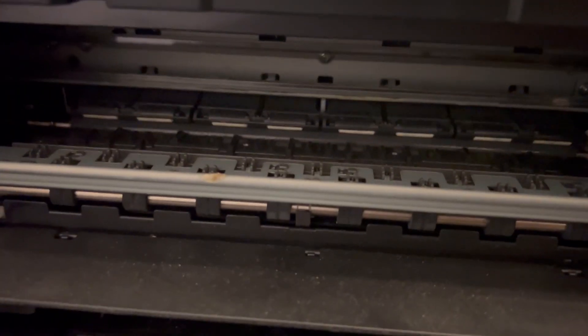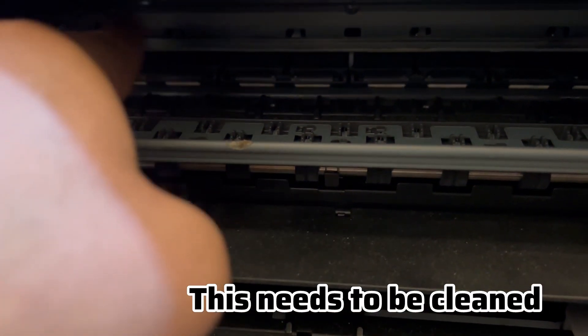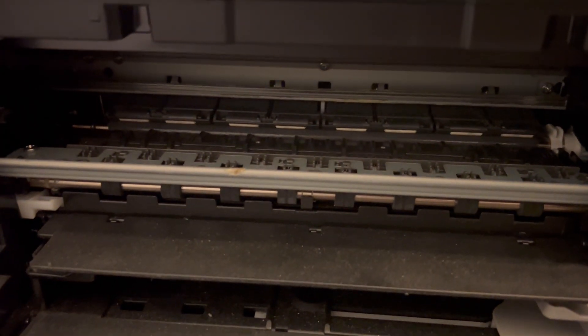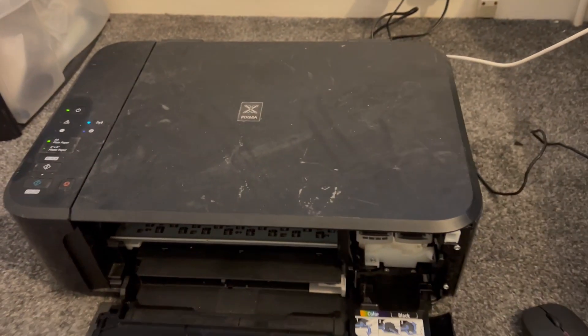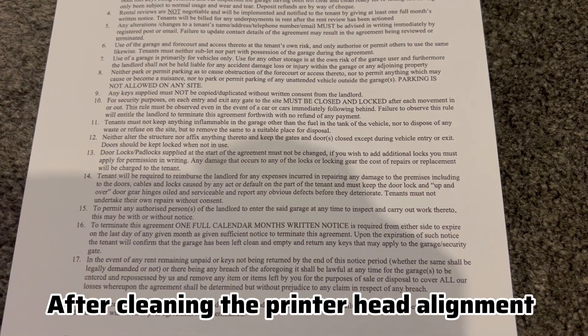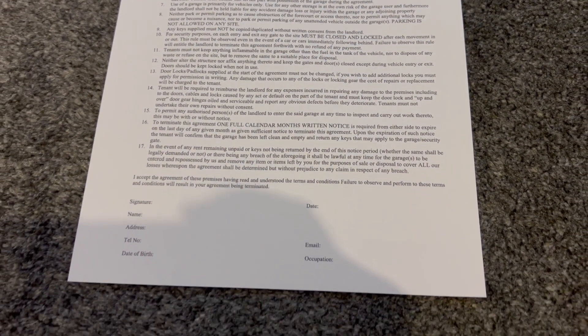Now I'm going to show you what needs to be cleaned again — where my finger is pointing. Open up your printer where your ink cartridge goes and clean that area. This is after I cleaned the printer alignment area; as you can see, it's clear text now.